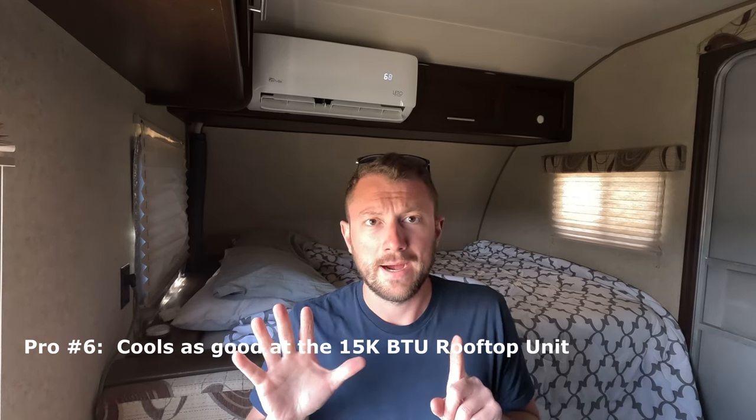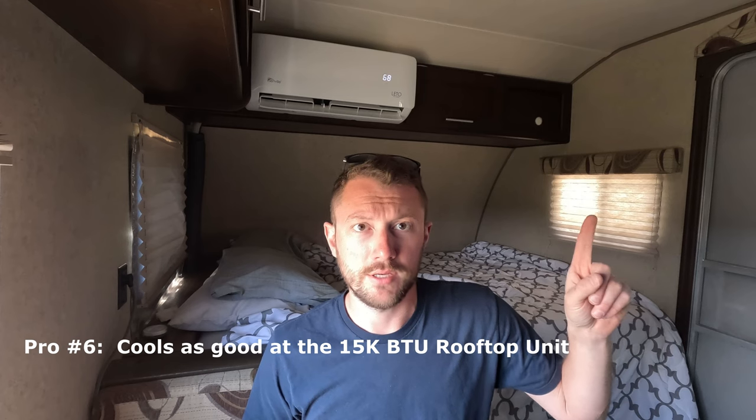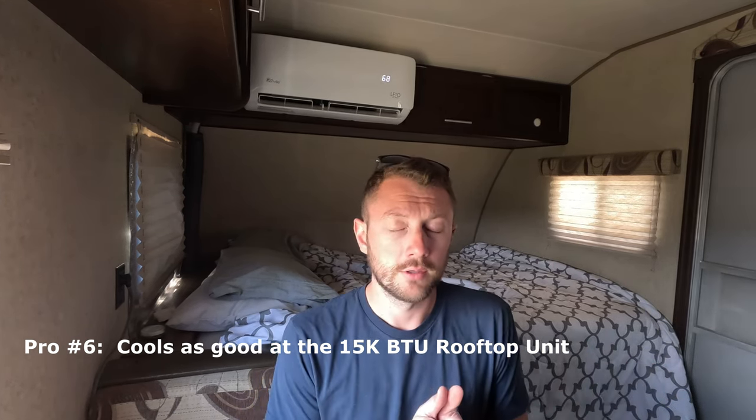The sixth pro is that this unit cools as good as the 15,000 BTU rooftop unit. I'm not going to lie — that 15,000 BTU unit cooled great. It would set it up like a refrigerator in here. But if you tried doing anything other than sleeping, it didn't work that well because it was so stinking loud. With this mini split you can watch TV, read a book, look at your phone without having to turn everything up or lose your focus. So it does cool as good as the rooftop unit.